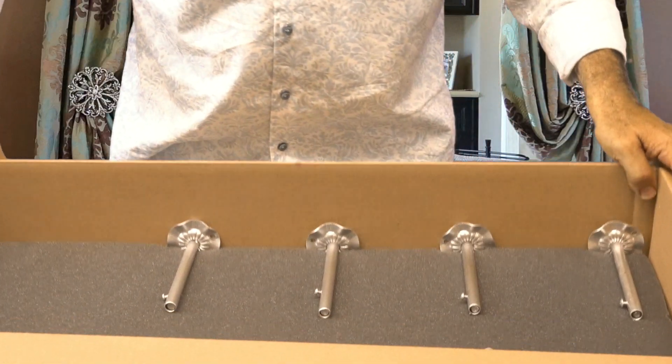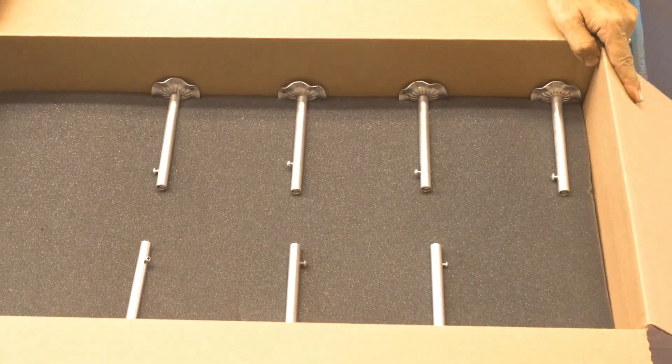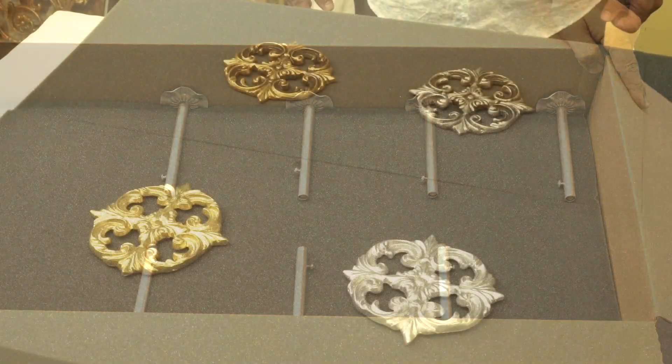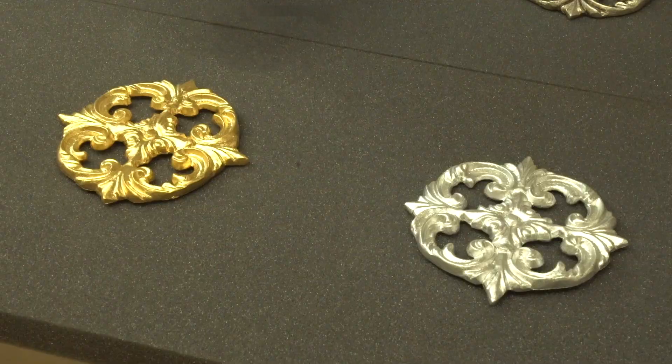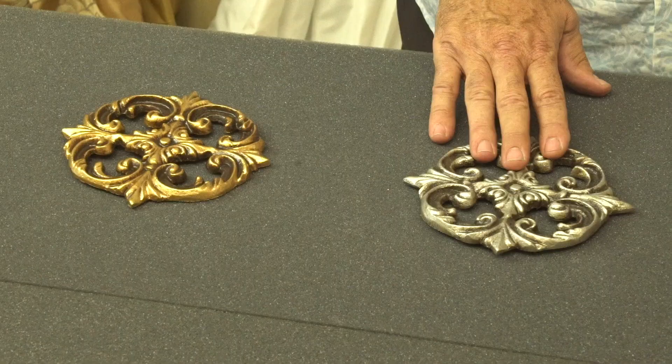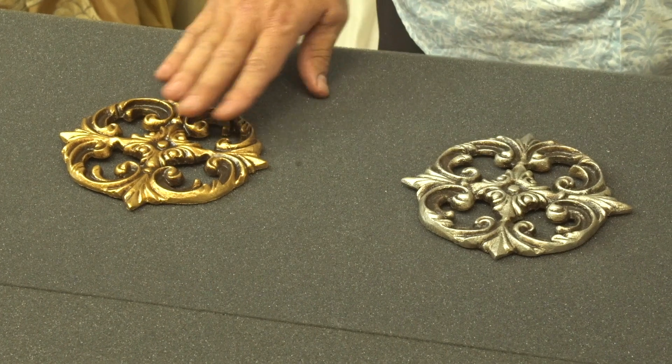In addition, you also have the mounting brackets to go ahead and mount these up. All of our hardware is available in Radiance Gold, Platinum Silver, Antique Silver, and Antique Gold.